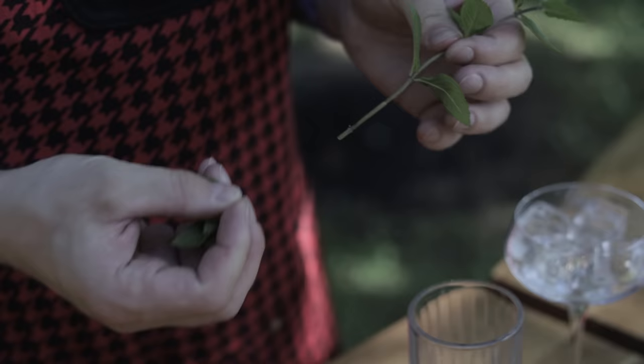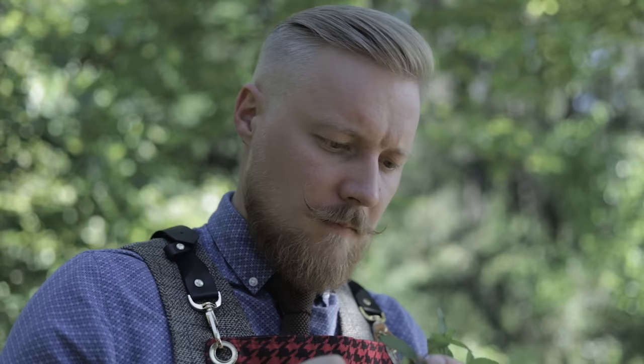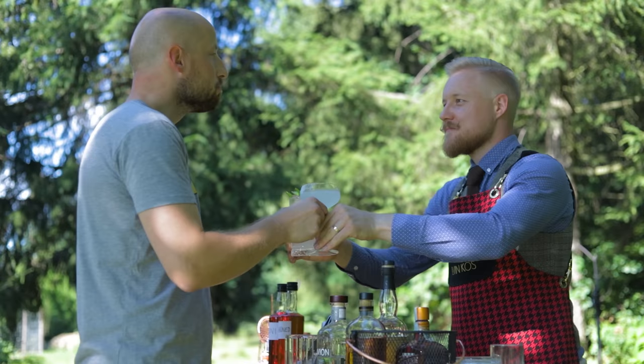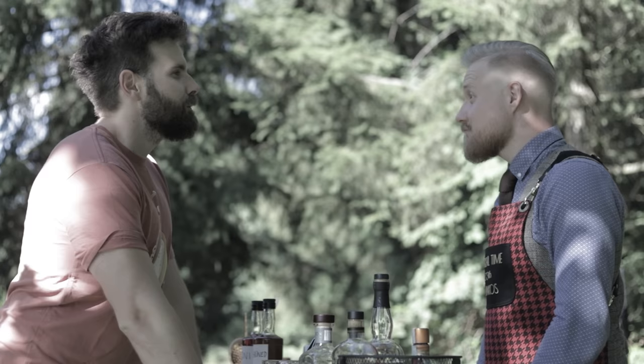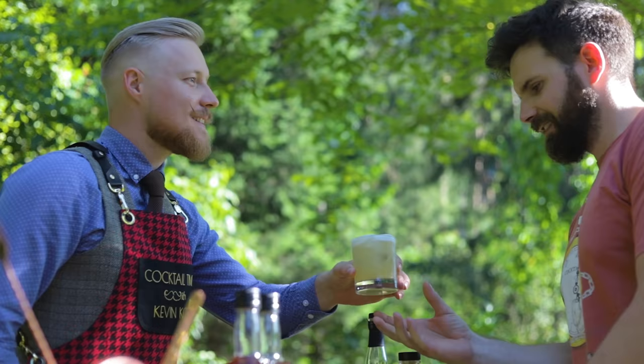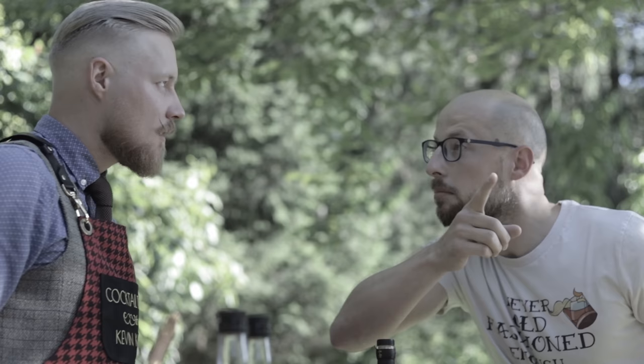But how far in advance can you make citrus juice so it doesn't oxidize? And you can't even juice mint, can you? And then somebody says they heard egg whites make a really nice foam. Sure, you'd love to work with eggs — outside, in the heat. But you do want to show them how good a whiskey sour is. There's got to be a better way. There is.